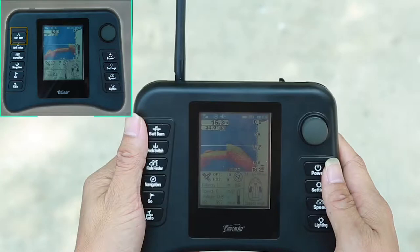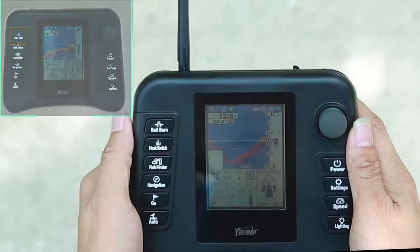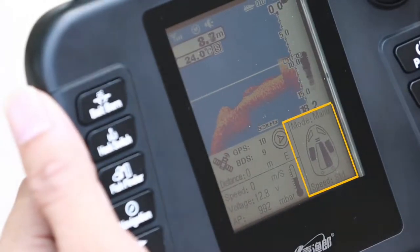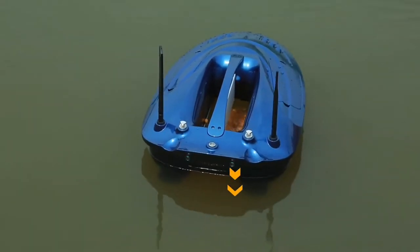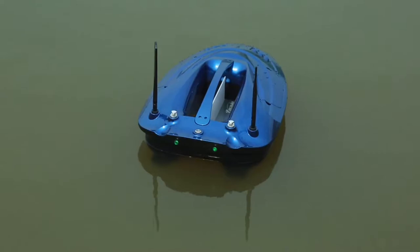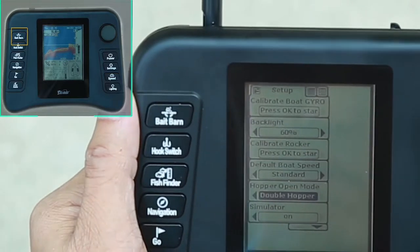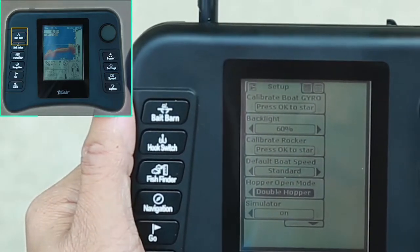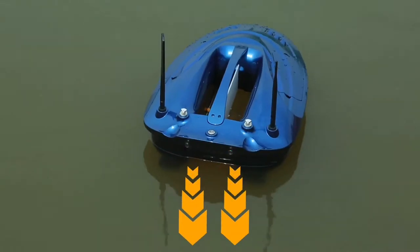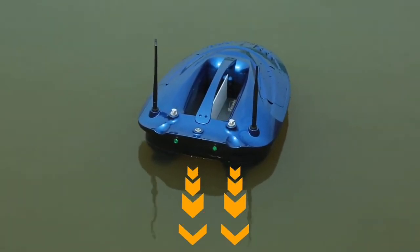Press the bait barn button once and the left side of the bait hopper is opened. Press the bait barn button twice in succession and the bait hopper opens to the right. The corresponding position of the bait hopper can be seen in the status bar of the bolt state. If you want to change to double open, select the double hopper in the hopper open mode of the setup menu. If set to double open, press the single bait barn button and the left and right hoppers open at the same time. The bait hopper automatically resets after 8 seconds of opening.